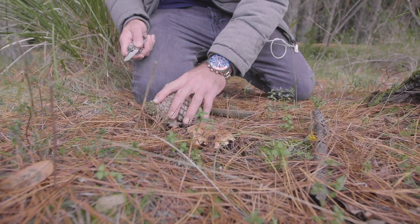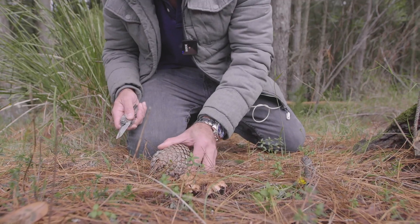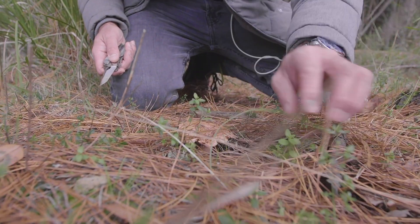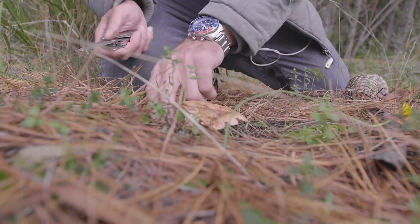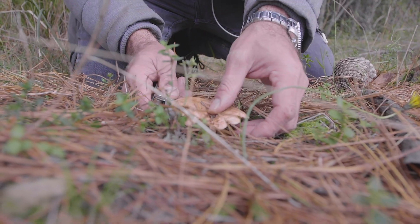Here we go, we found a little mushroom. A strategically placed pine cone and we've got to be very careful apparently. Yeah, well if you want it to look extra pretty — we don't want to damage the pine mushrooms because they tend to oxidize when you bruise them and they go green.